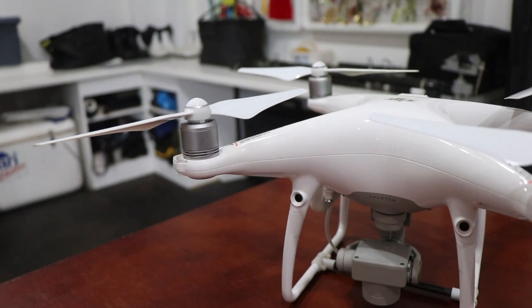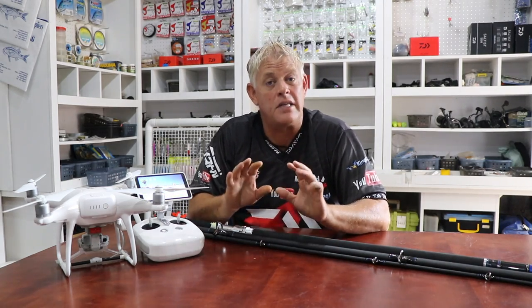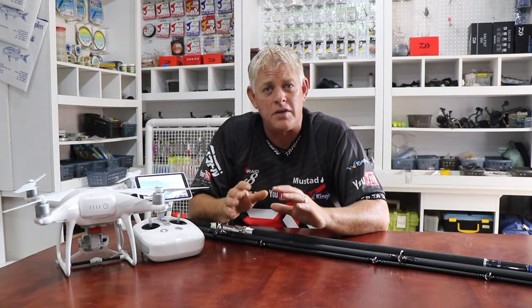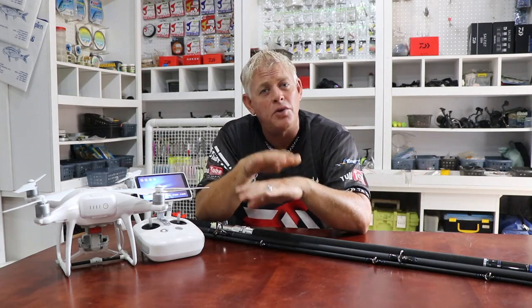Drone fishing has taken off all over the world, not just in South Africa. A lot of guys have found interest in it for various reasons — bad weather, you can still get a bait out; certain areas where you can't really get out there with bigger baits; or looking for good fish because of the beach structure. Now you can, depending on your setup.